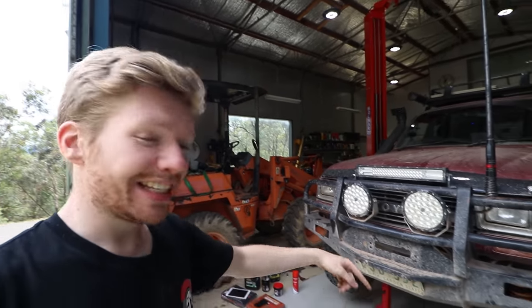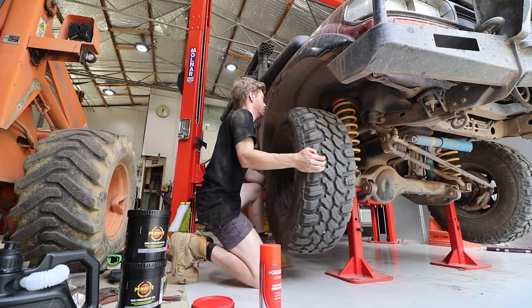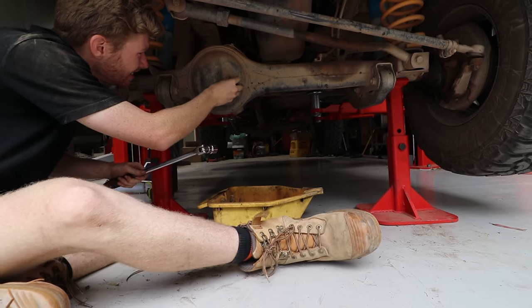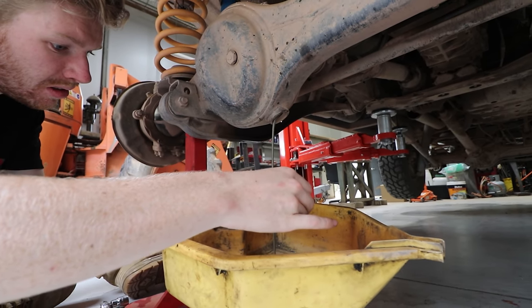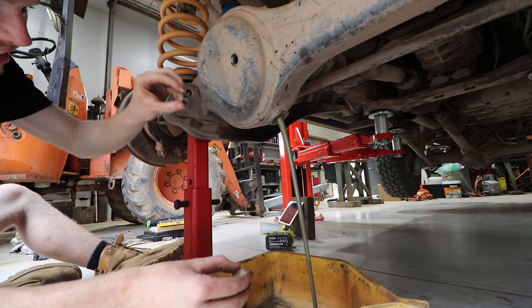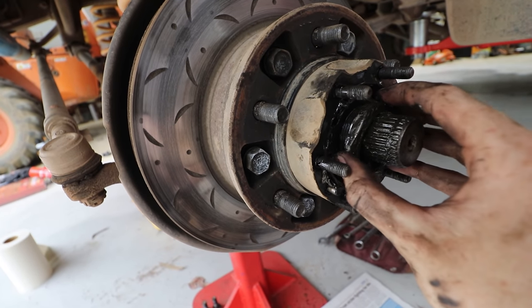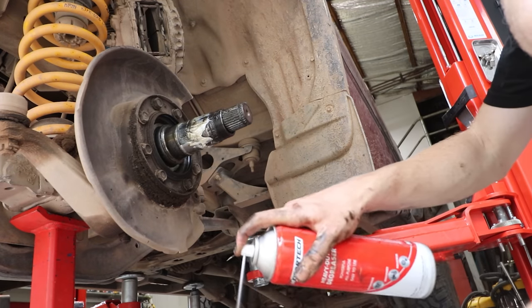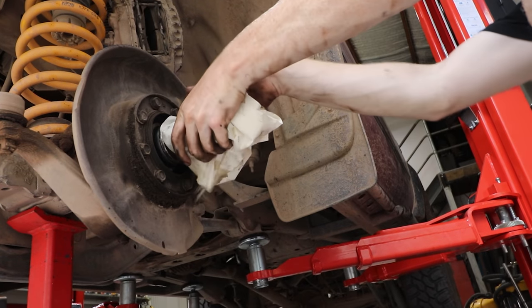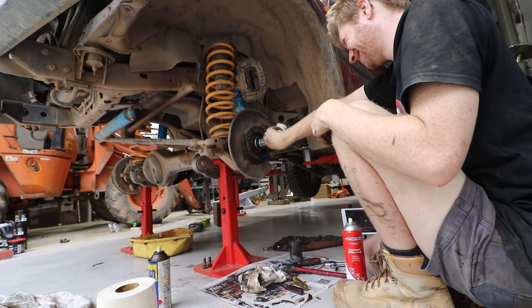It's a weird feeling pulling apart stuff not knowing how long it's going to take you to put it all back together, but it's something you have to do. I think pulling off the tires and dropping the oil is probably the hardest part mentally to get into. Once you've committed to that, you'll get it done. I pretty much got straight into it - taking off the flange lock nuts, getting off the disc itself. It's definitely not a clean job.